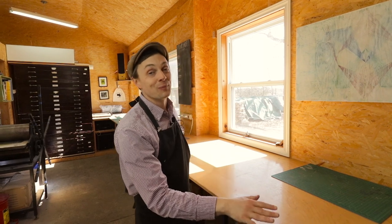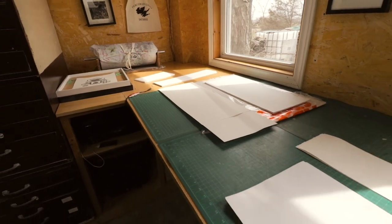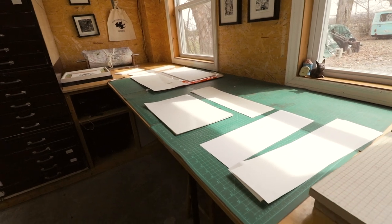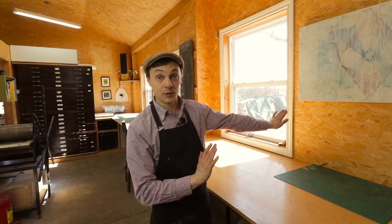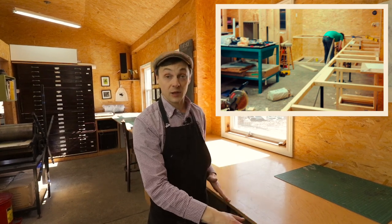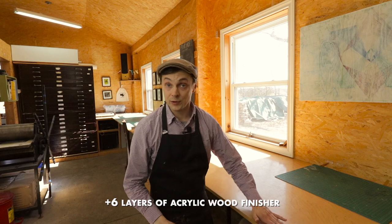This is a 22-foot-long paper table — the cleanest space in the entire studio. In a space that is inherently dirty, inky, and messy, this is the one spot I can confidently put down a sheet of white paper and know it's not going to get ink on it. It's incredibly easy to build: just a sheet of plywood cut 36 inches deep with a structure of 2x2s underneath and gas piping for legs at 36 inches high.